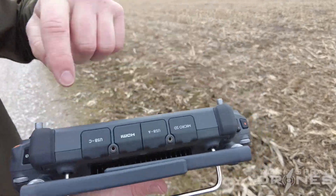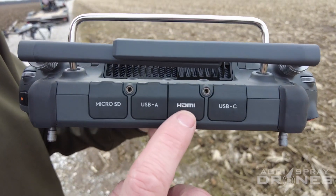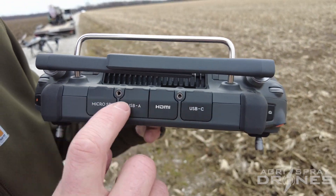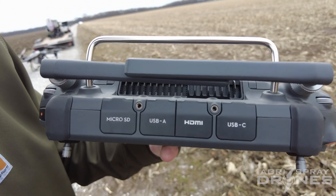Up here on the top — turning it over so you can see — we have a micro SD slot, USB-A, HDMI, and USB-C. These ports are all covered, which means they're all protected from the elements: dust, debris, and water.